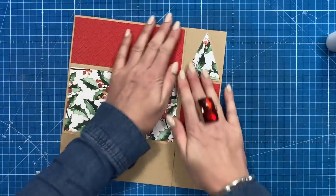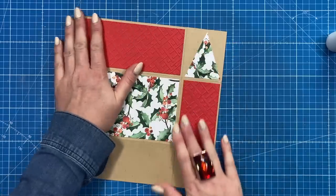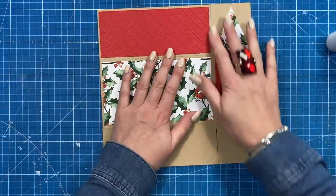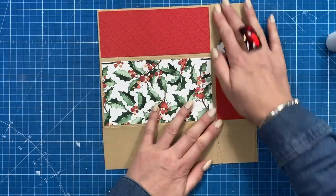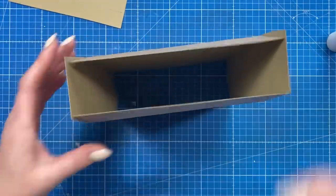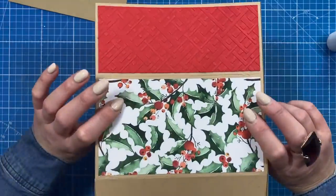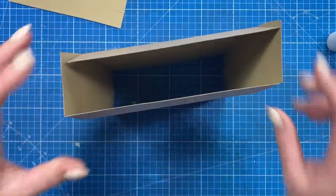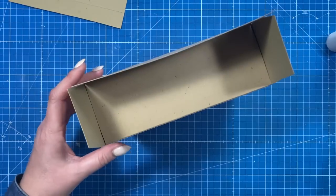You can see the whole thing folds flat, so if you want to batch-make these and store them, don't stick the base down when you get to that next step — do that at the very end. You can still attach the lid whilst it's flat as well. Next I'm going to stick the base down. I always decide if you've got a front or a back; some of you might have stamped a sentiment or have different papers. I'm going to pop the back one down first.